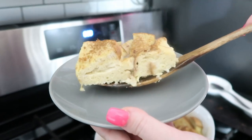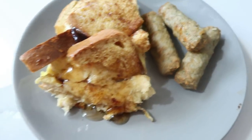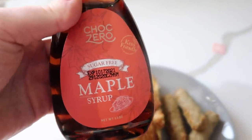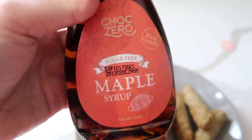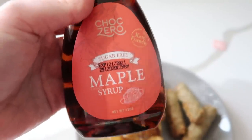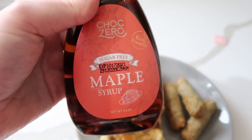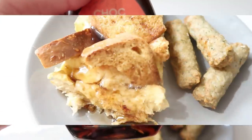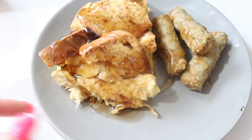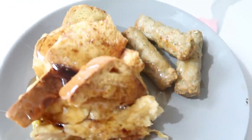Look at that! That is one whole portion right there. I already started adding my sausage — nice and crispy — and I'm adding the best: ChocZero Maple Syrup. They have the best syrups — caramel, chocolate fudge, mango. Everything from ChocZero is so good, but I absolutely love their maple syrup. It's very rich, not watery, nice and thick. If you want to try it, I'll leave a link and my discount code down below. And we've got ourselves a nice little French toast casserole — real easy because we used that bread.